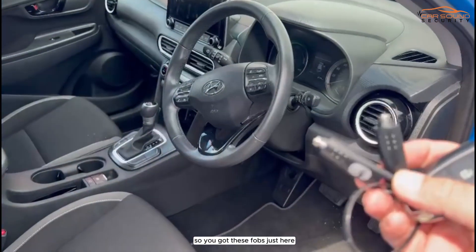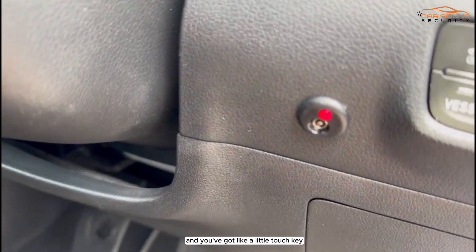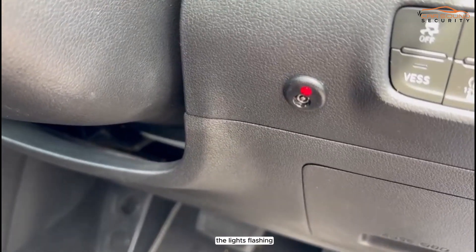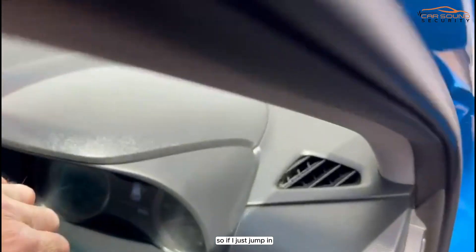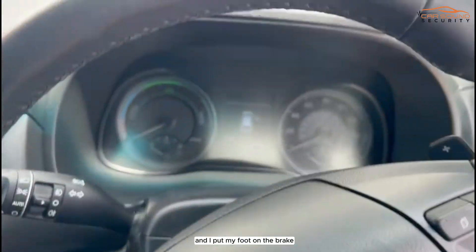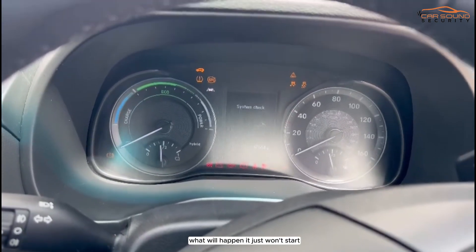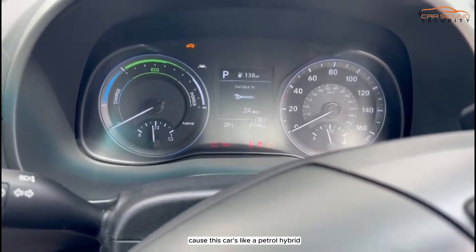You've got these fobs just here and you've got a little touch key bit just there. You can notice the light's flashing, which means it's in the armed position. So if I just jump in and put my foot on the brake and try to start the vehicle, it just won't start. It doesn't say EV or anything ready because this car is a petrol hybrid.